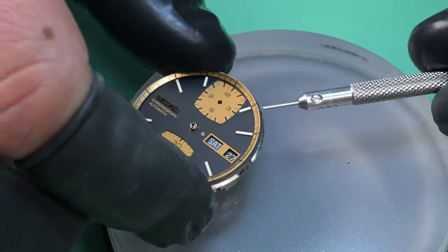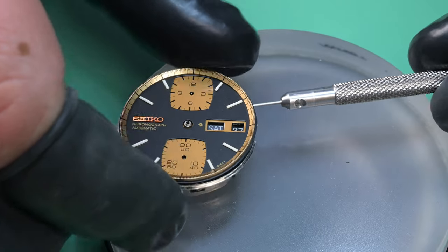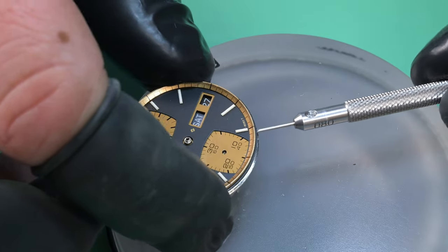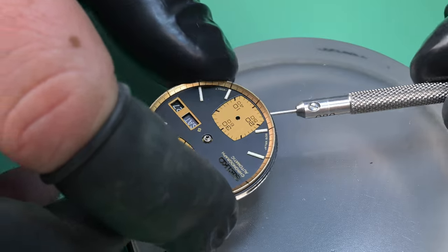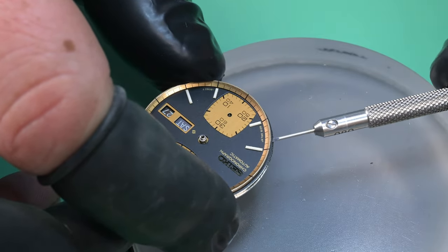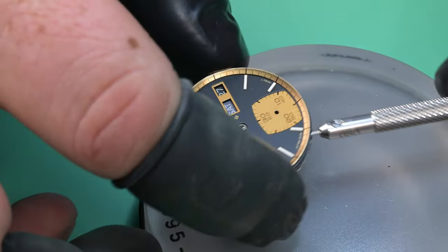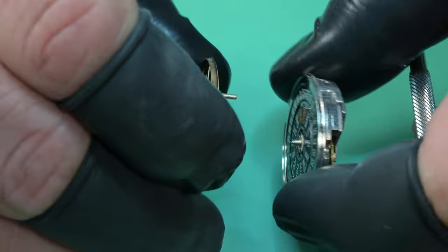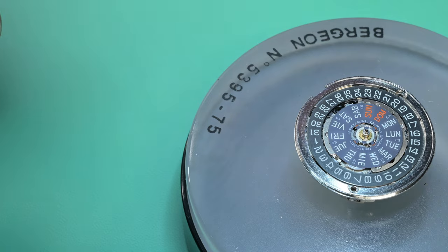There are two dial feet screws that I'm loosening here, and I'm just putting in a screwdriver and lifting away the dial very slowly, very gently, working my way around this watch. That kind of gold-colored trim piece around the dial can be removed on these, but if you're servicing one there's really no need to — I just keep it together as a unit. There's really no need to separate them.